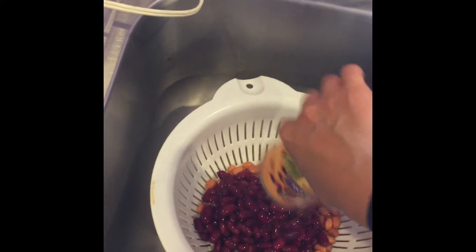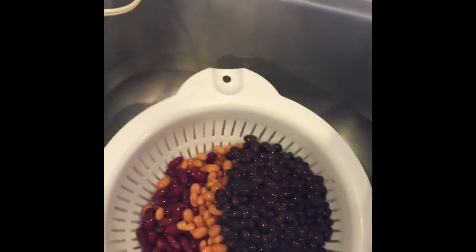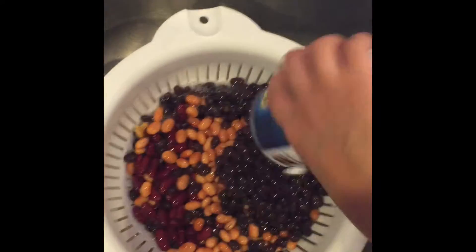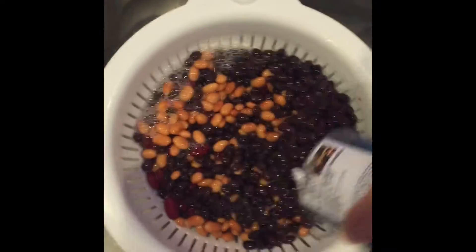You can make the beans from scratch if you want, but they'll just be a lot more work and take a lot longer. So you want to rinse them — just rinse them in the strainer because they do break apart a little easier. Then just dump the beans in the crock pot.